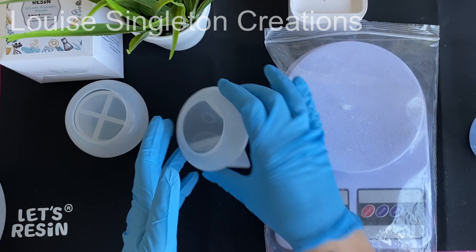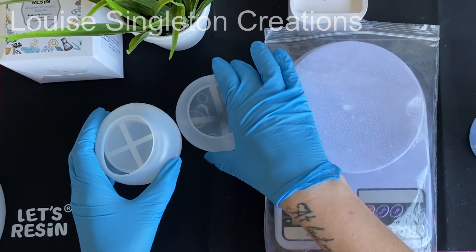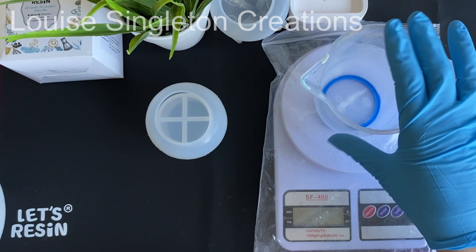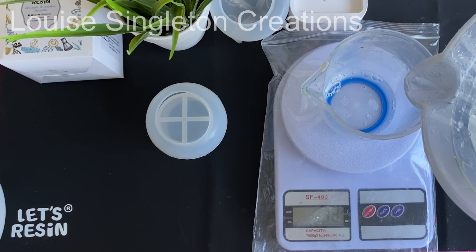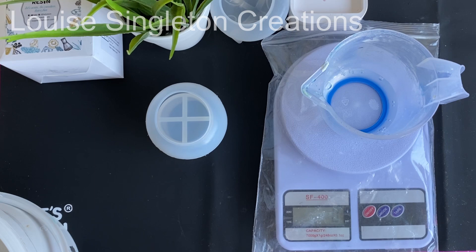I was recently sent this cute little mushroom jar mould from Let's Resin. There is a little bit of a story to it — they asked me if I would like to have it and I'll be honest, I said no thank you because I didn't think it was my cup of tea at all. I don't normally go for cute things, it's not my style. But anyway they accidentally sent me it and I'm so pleased that they did, and you will find out why — there are two reasons.